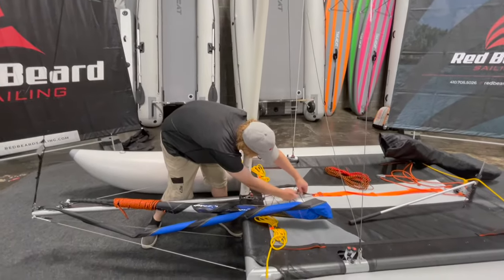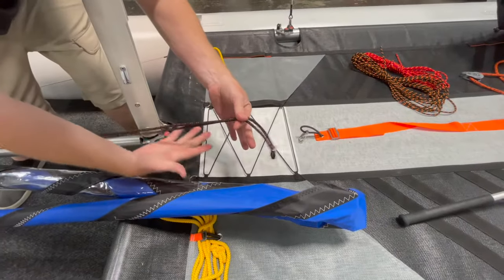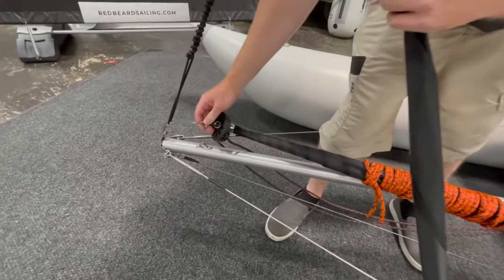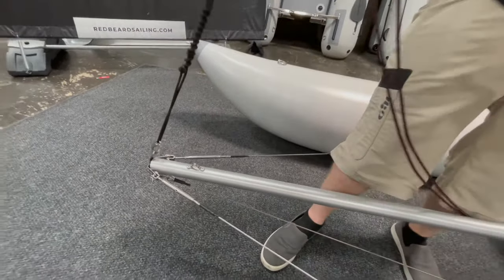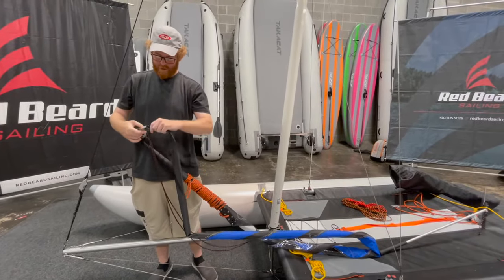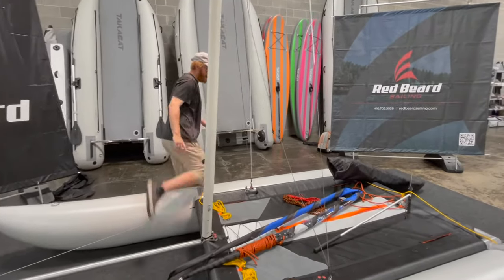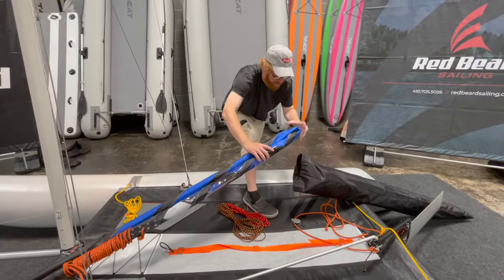We're going to unhook the furler. This shock cord on the end — we're going to just undo that carabiner and this comes free. Then we have another carabiner right here on the bowsprit at the bottom of the furler drum. Unhook this by pushing on the gate and releasing. Now I clip these two together, which folds the sail completely in half. There is a wire in this luff — I've been doing this for years and I haven't had any negative effects, but probably not the best storage. You don't want to pinch this.